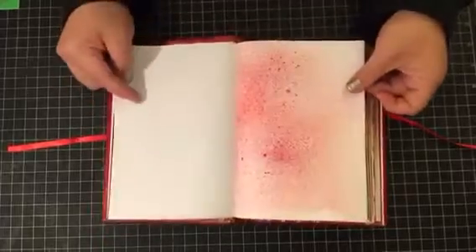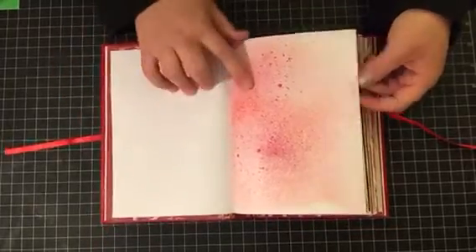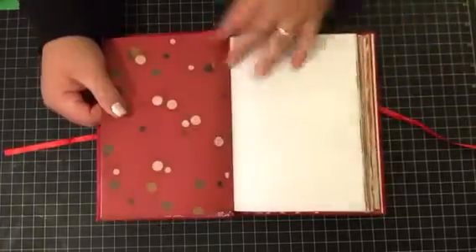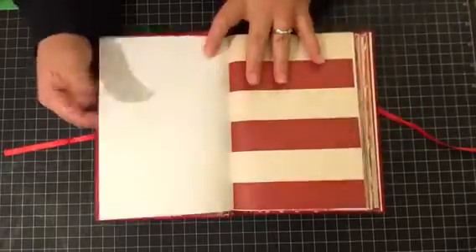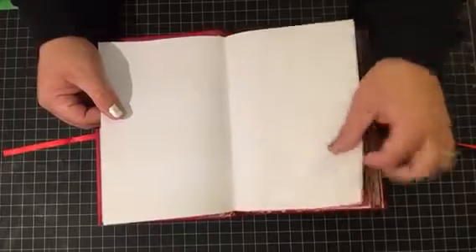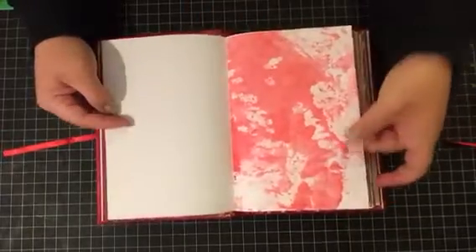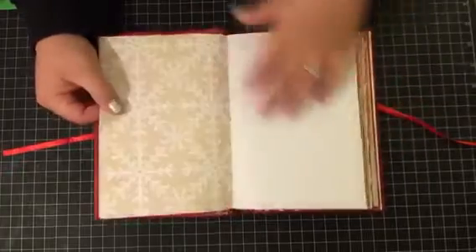So there's a lot of room for journaling, adding photos. Again, no coffee dying. I just have some sprayed papers and some hand painted papers. So this would be great for like a December daily or just your holiday journal. Just do a quick flip through here so you have an idea.